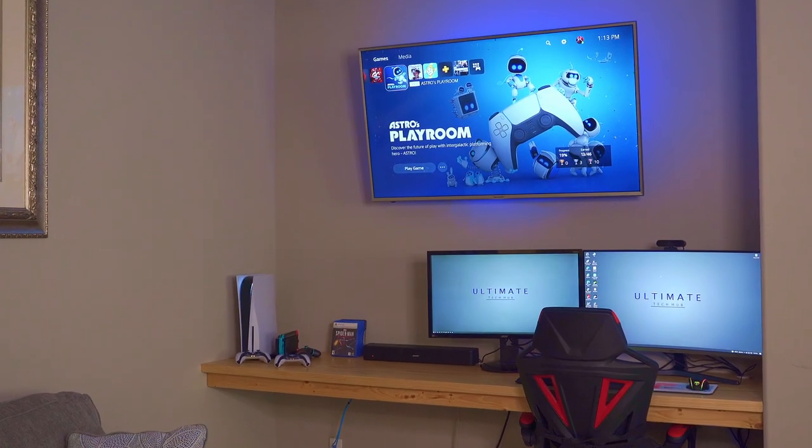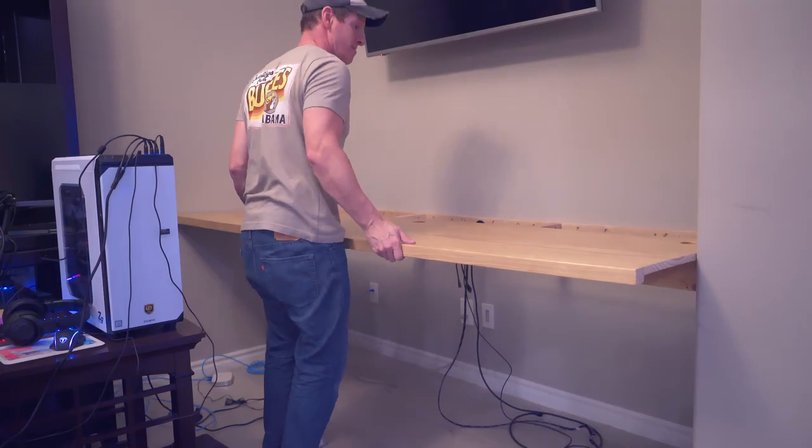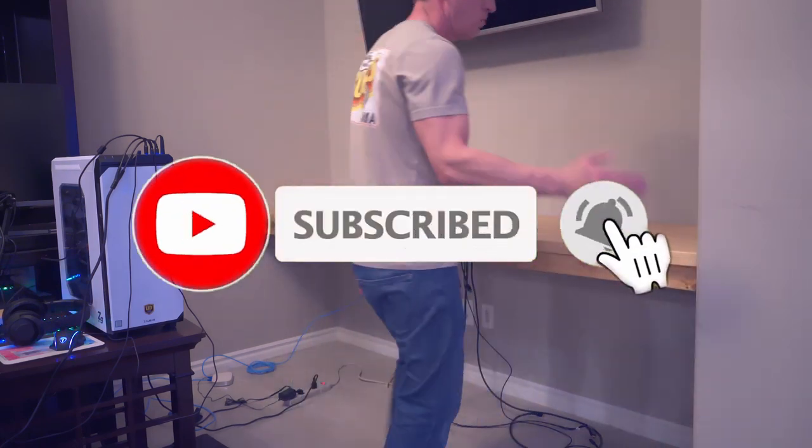We're all done here. As usual, I want to thank you so much for watching — you guys are awesome. If you liked this video and found it helpful, please like and share this video, and I'll see you guys in the next video real soon. Peace.